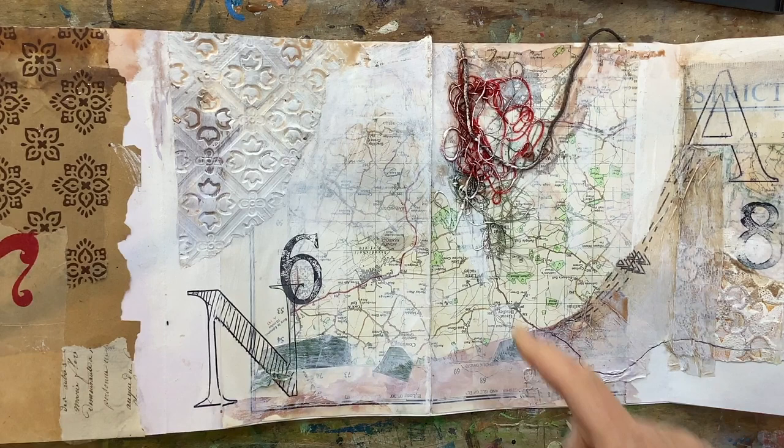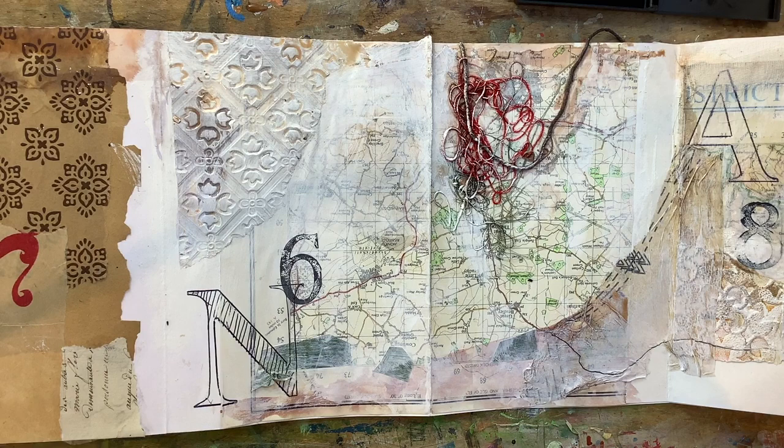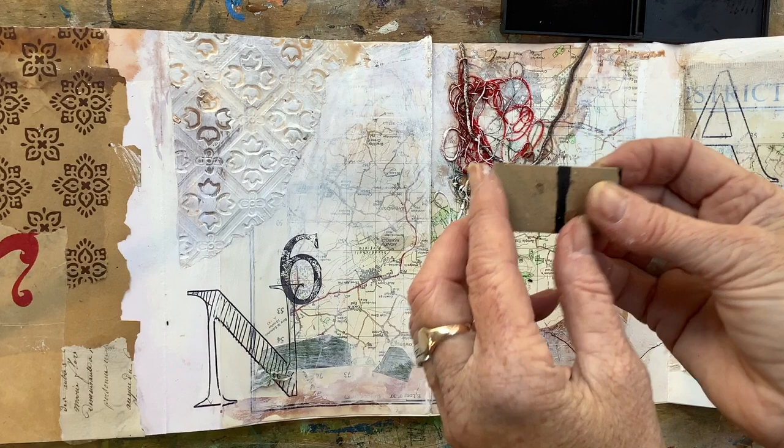I want to pick up on some of the details on the map here — you've always got little dashed lines to represent paths. I've got a piece of card and I was going to print from my print pad on one edge, but because it's corrugated card it's not working very well, so I fold it in half.